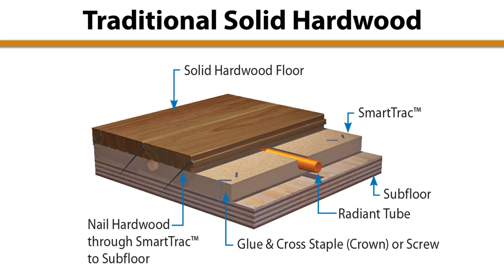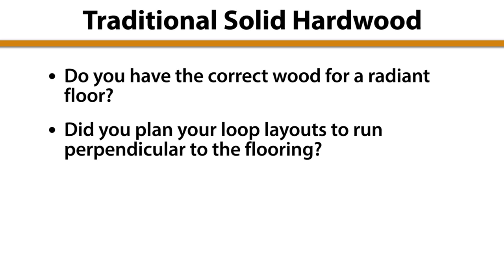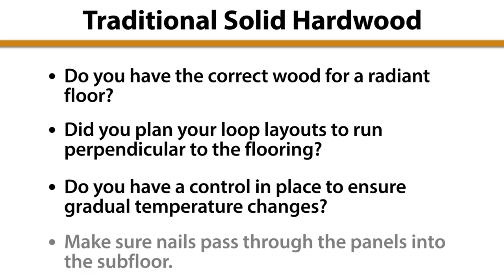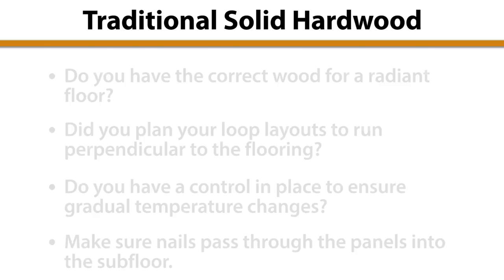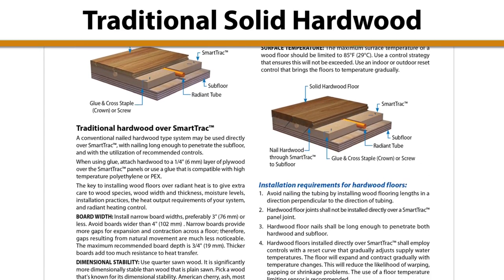Traditional installation of solid hardwood can be done with some precautions. Is the wood dimensionally stable enough for installation over a radiant floor? Have you planned the loop layout so that the lengthwise runs of tubing can be perpendicular to the flooring? Is there control in place to ensure supply water temperature changes are gradual? When installing hardwood, nails should pass through the SmartTrack panels into the subfloor. Read the additional precautions for direct installation of hardwood in the SmartTrack manual.